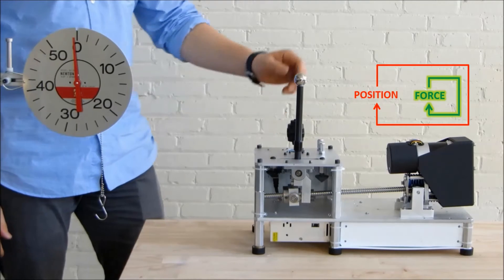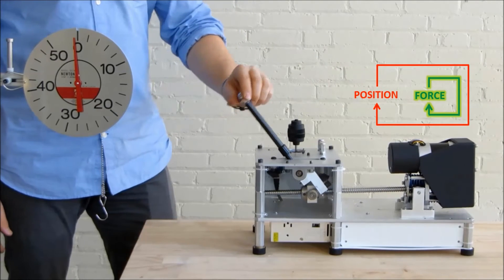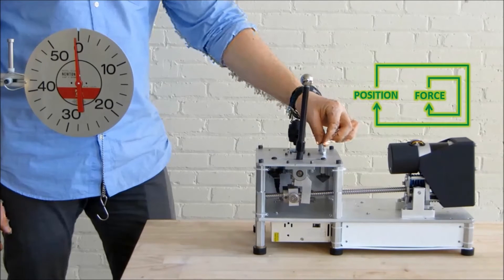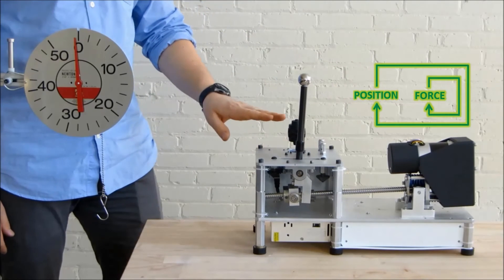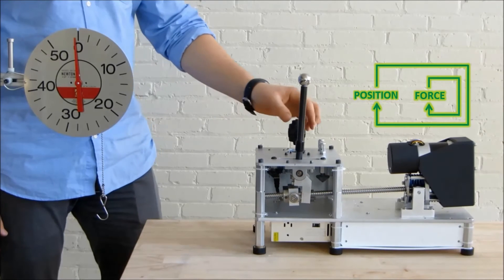First, we show that the actuator is still backdrivable, but then we turn the position control on. The end effector now clearly moves to the desired position. This might seem like ordinary position control, but it's actually much more than that.